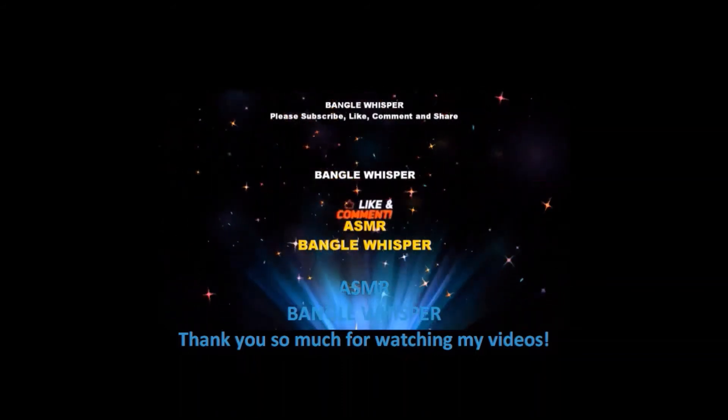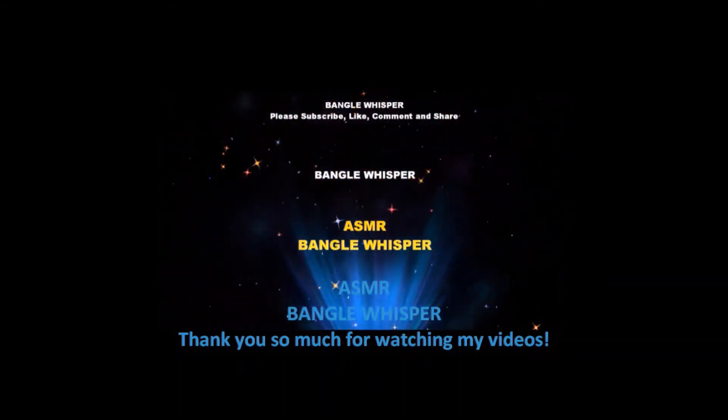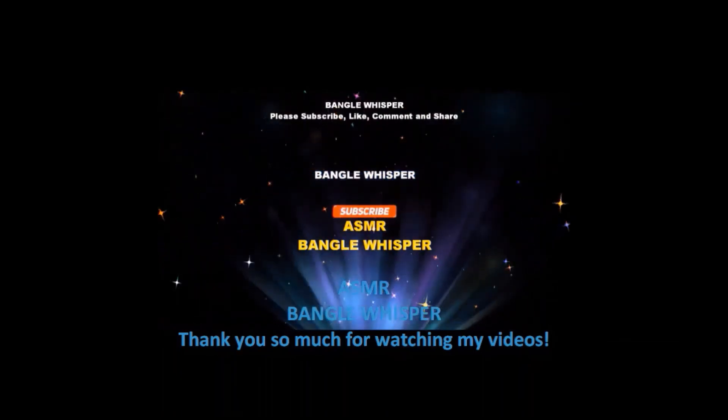Hi, thank you so much for watching my videos. Don't forget to like and subscribe.